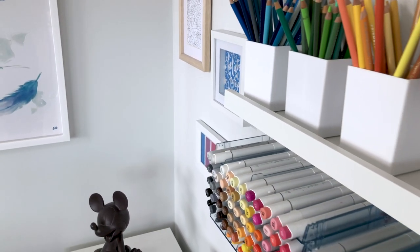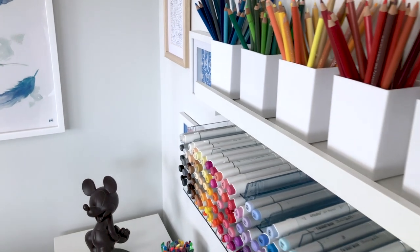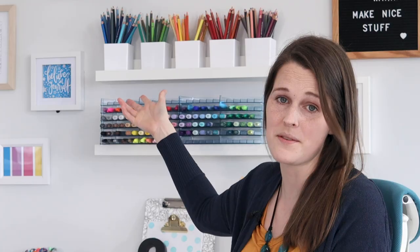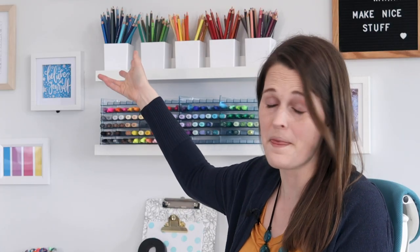These shelves are actually just a picture ledge from Ikea. I chose them because I liked that they weren't as deep as most shelves. I tried a few different options for storing my pencils, but in the end I settled on these cheap cups I just picked up from Kmart. They're just plastic, they're square, they fit the pencils really well. So I'm really happy with them.